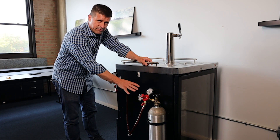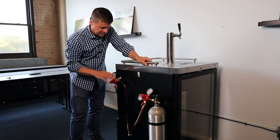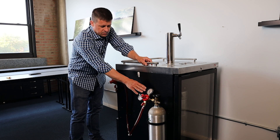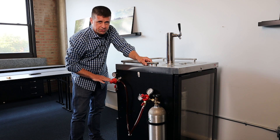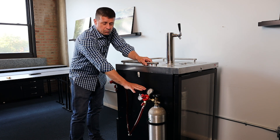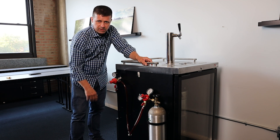We usually have a higher pressure on our primary regulator feeding one, and oftentimes more than one, secondary regulator. The reason the primary pressure is higher is because if we have multiple secondary regulators, we're sure that we have enough supply to feed all of them during periods of high demand.